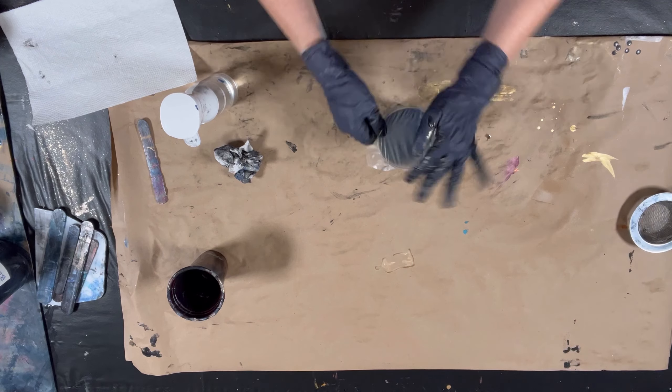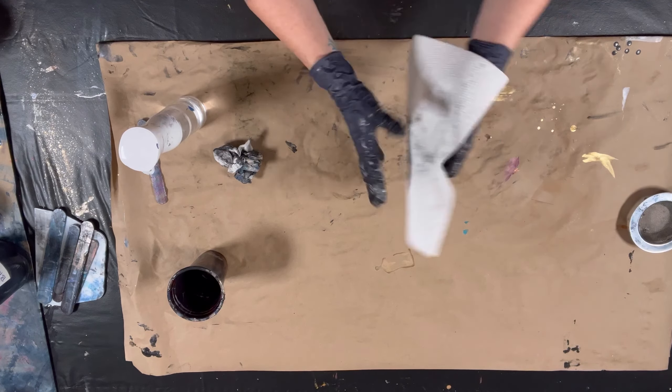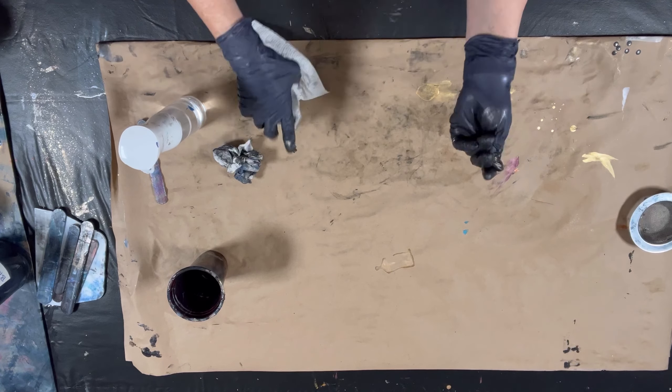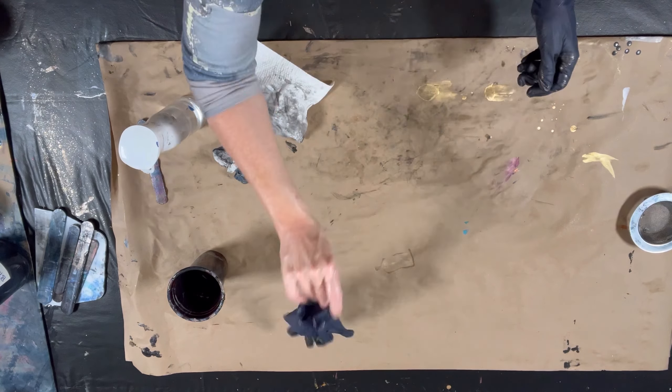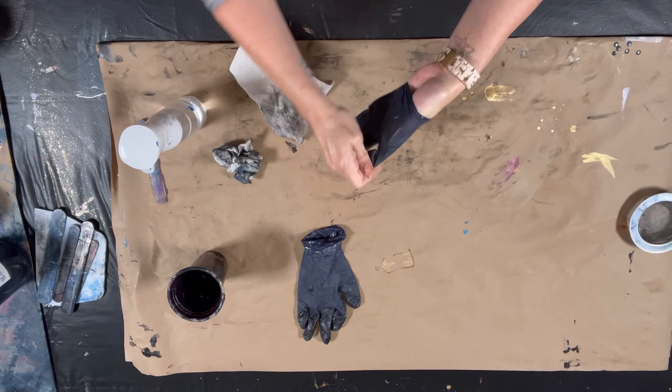Lastly, you'll see me wipe my gloves down with just some water, and I pull them off and reuse them — they're totally reusable. And there it is. I did speed this up, but this was about less than five minutes total.